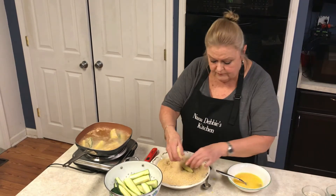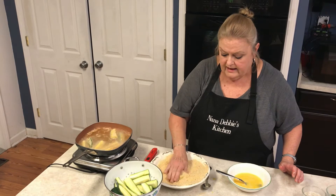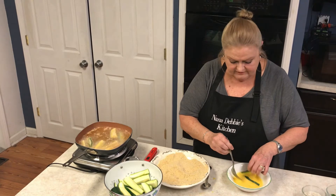You'll want to get a plate ready for the ones that will be coming out of the oil, and line your plate with a couple of paper towels.